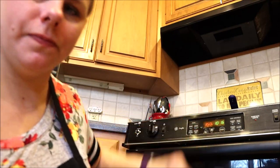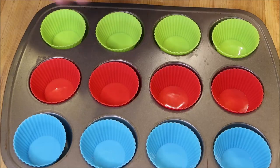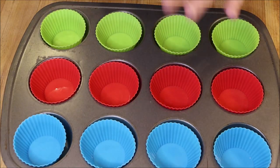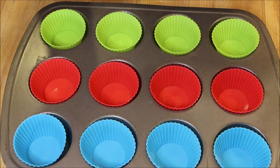So before you get started mixing your ingredients, we're going to turn our oven on to 350 degrees Fahrenheit and let that warm up while we're mixing. To help prevent our eggs from sticking to our molds or our pan, we are going to spray — I'm just using some vegetable-based cooking spray.